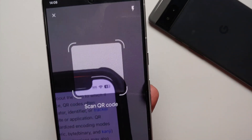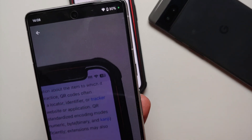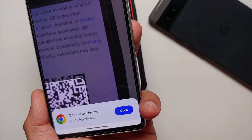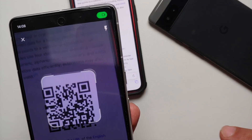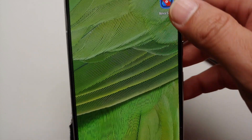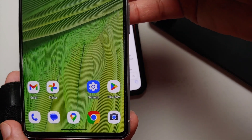Here it is — select 'Scan QR Code' and it has detected the QR code. Open with Chrome — this is Wikipedia, and there it is, working like a boss. The second method to scan QR codes is by using the camera application.